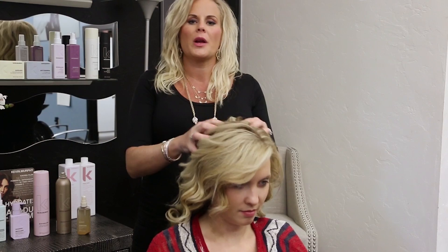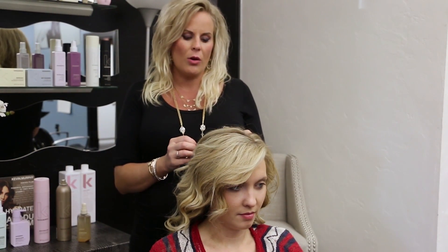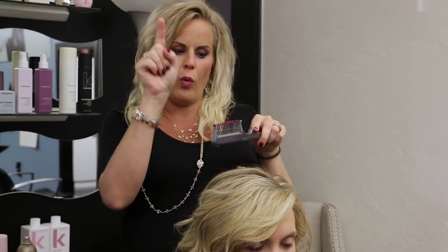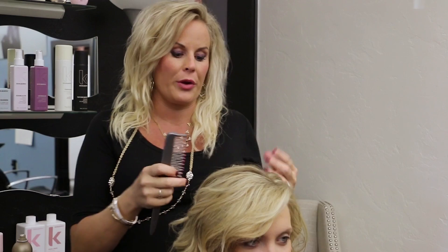What I want to do is I just want to create a little bit more volume through this base, so I'm going to show you how to do that with a teasing comb. The difference between a regular comb and a teasing comb is you have the teeth that are a little bit more jagged and they actually kind of wind around like this — they're not straight-edged — so it's a little bit more healthy for your hair as well.